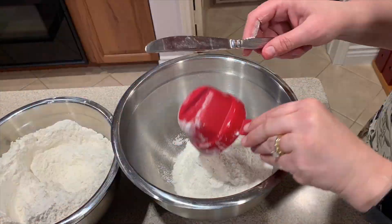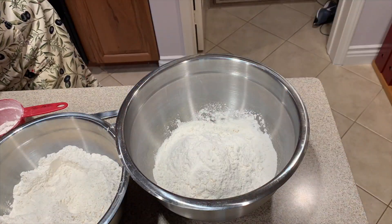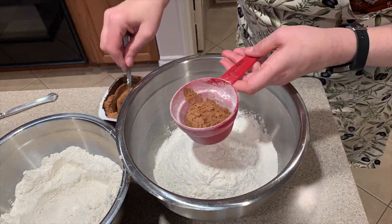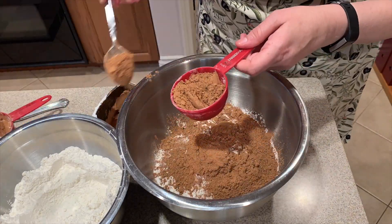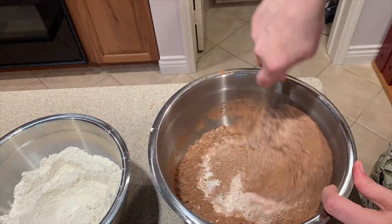I always use sifted flour for my baking recipes, so I'm using four and a half cups here. I also need one and a half cups of Hershey's cocoa powder and two teaspoons of baking soda.